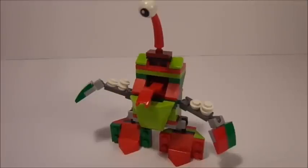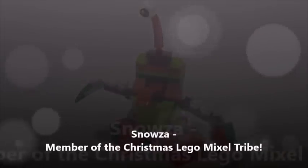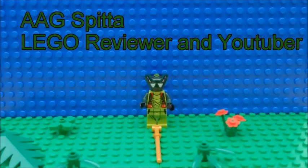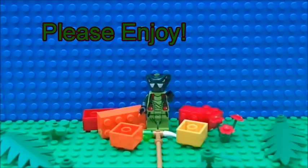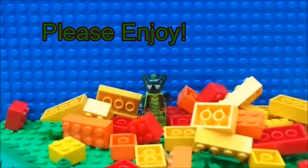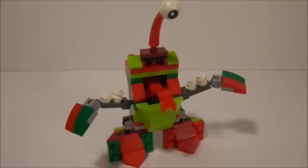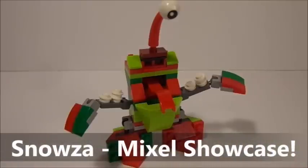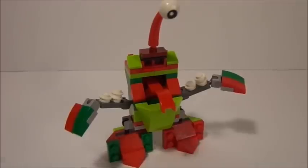A new LEGO Mixel is strutting in for the holiday season. This is Snoza from the Christmas Tribe in LEGO Mixels. Hey guys, AegySpitta here back for another LEGO Mixels showcase. And this time I have Snoza, part of the Christmas Tribe from LEGO Mixels, built from Gurgle and Meltus, other fellow Mixels sets.